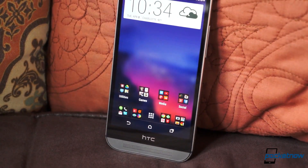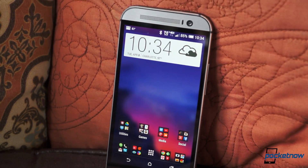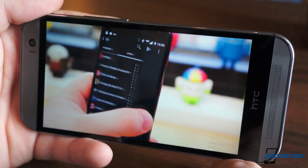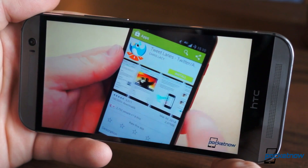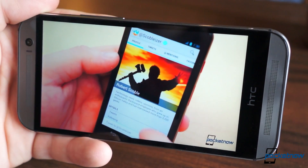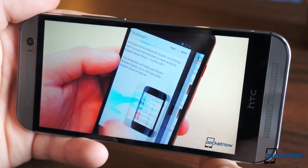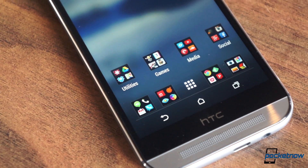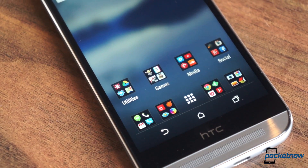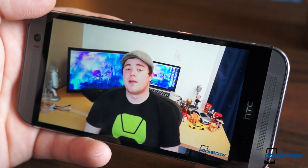The SLCD3 display is as gorgeous as they come. It's 5 diagonal inches with a 1080p resolution. Colors are vibrant, viewing angles are great, and it's super sharp. Blacks could be better, especially when compared to OLED-style displays, but it's something most will never notice or care about. Just like last year, it's beautiful. However, much of the increased display size is lost to on-screen buttons, though they often hide away when developers make use of KitKat's immersive mode.